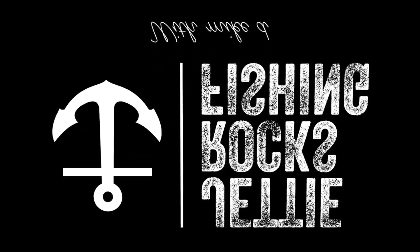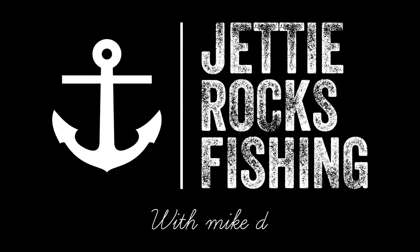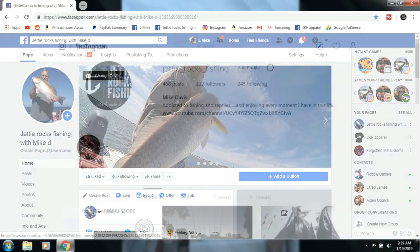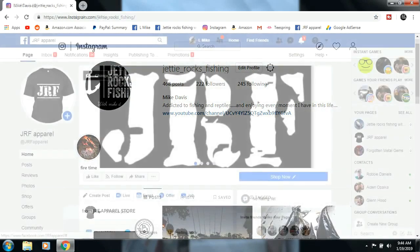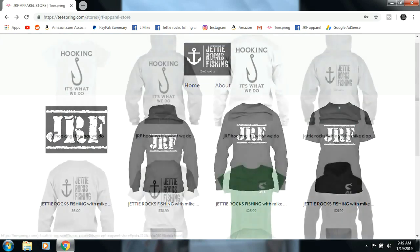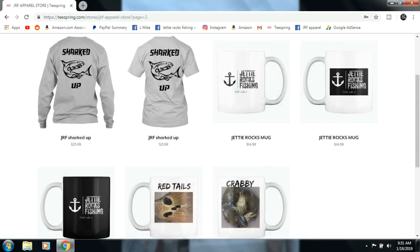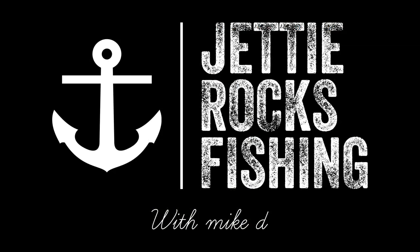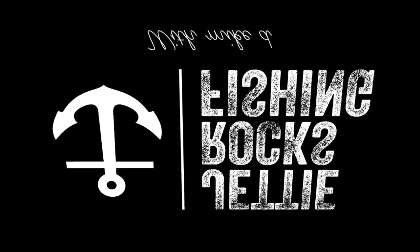Hey Jetty Rockers, thank you very much for watching this video. I'd like to invite you all to follow me on my Facebook page at Jetty Rocks Fishing, and also my Instagram page. I also have a JRF Apparel page which will send you a link to my Teespring page where I have some cool shirts and mugs. I appreciate you guys very much — check out the description at the bottom of this video for the links. Tight lines Jetty Rockers.